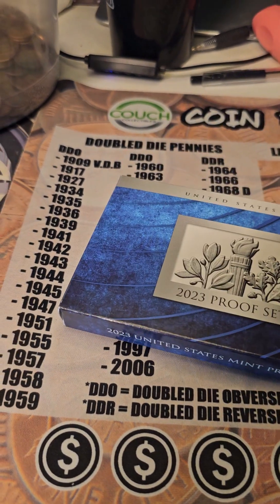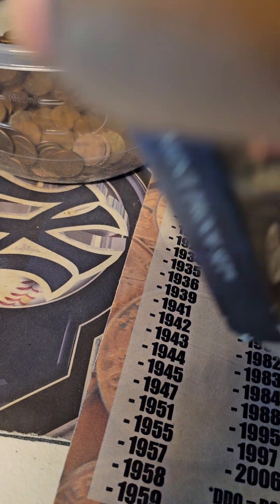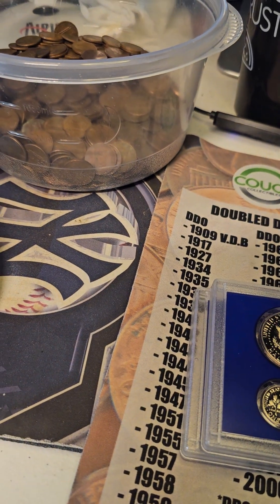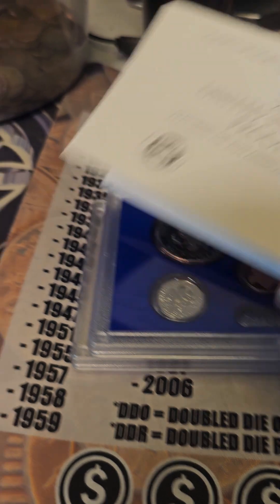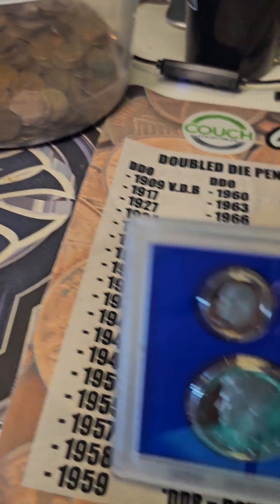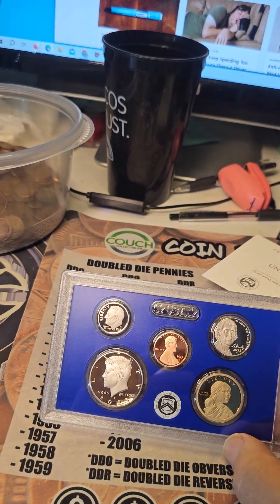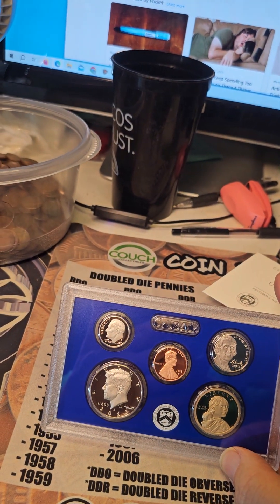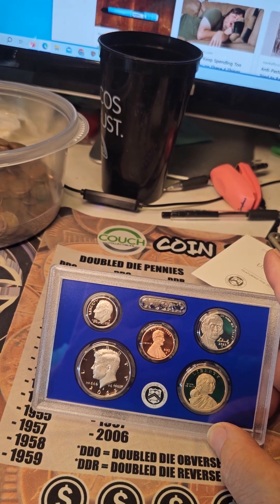Give me a second here. This is the COA. And we have the 2023 San Francisco proof set.